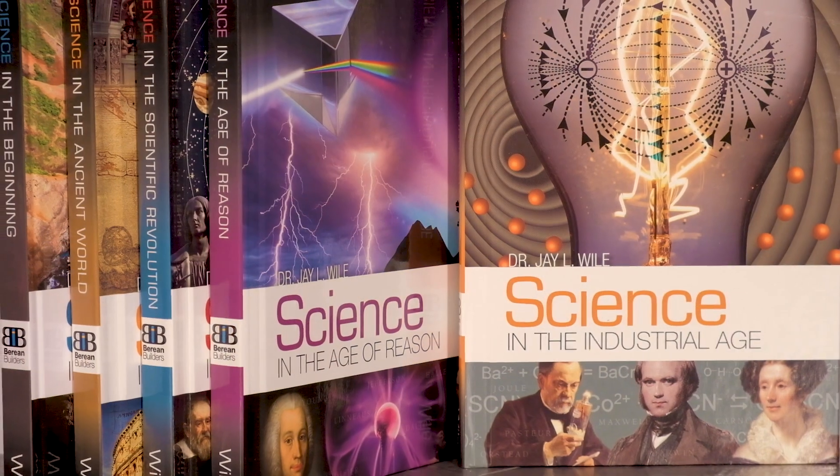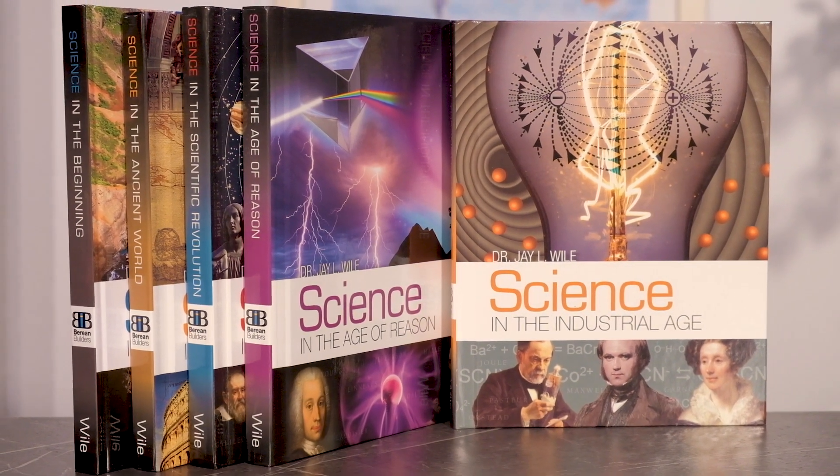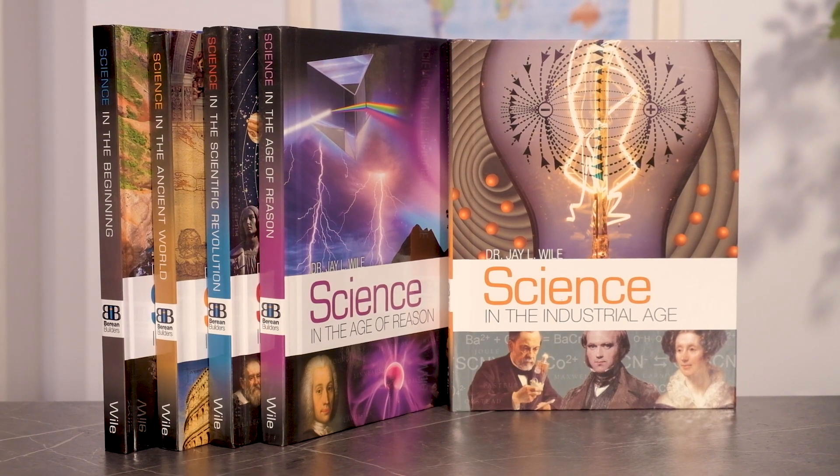Hi, this is Deanne from Rainbow Resource Center, and today I want to share about Dr. J. Weil's new elementary science series published by Berean Builders. Written for grades K through 6, the series will contain six volumes that cover science chronologically from the days of creation through the atomic age.